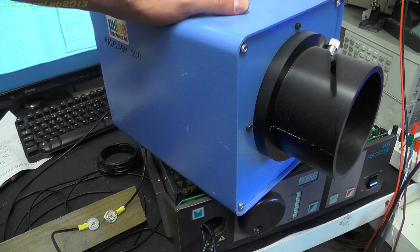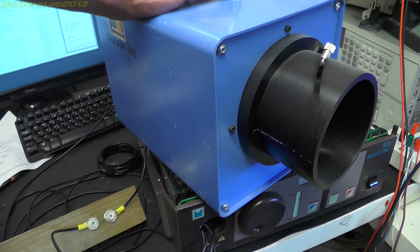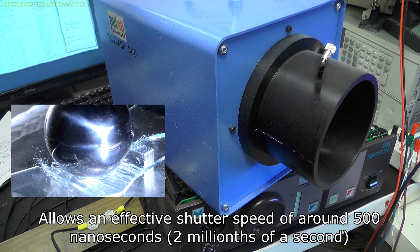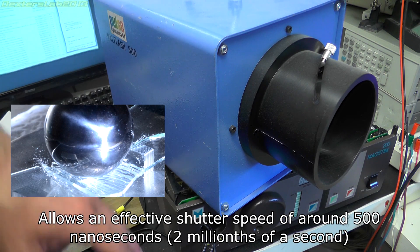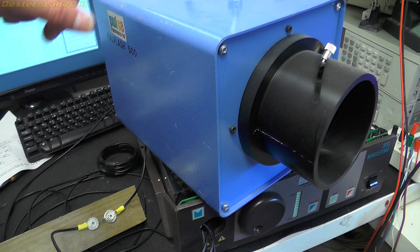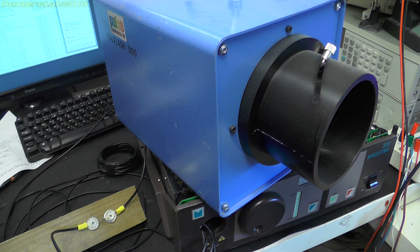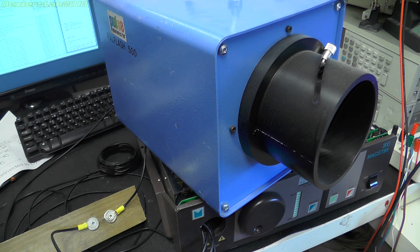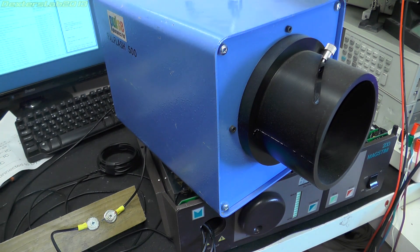Some of you might recognize this — this was a video that I did a while ago. This is an air gap flash unit, so this means I can take high speed still photos. Now, given that the mag stim actually has a trigger output and this has a trigger input, I should be able to link the two together with my little timer thing that I built for the PAL flash. I should be able to get them together, destruct a component, and get a still photograph of it in the process of disassembling itself. So that might be quite cool.